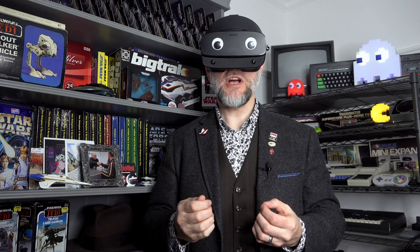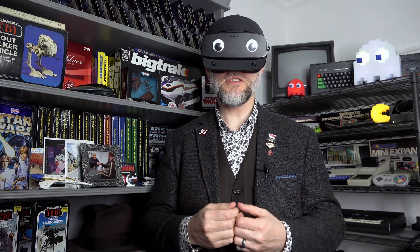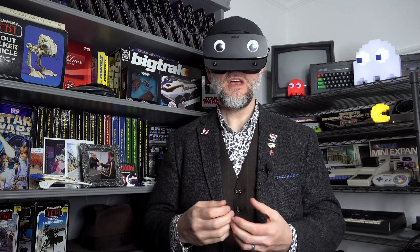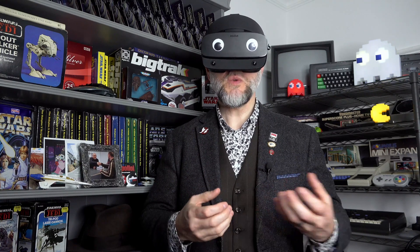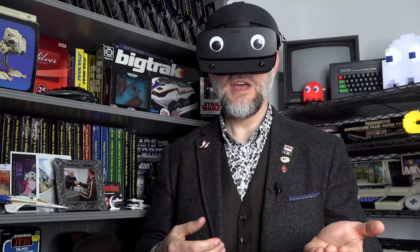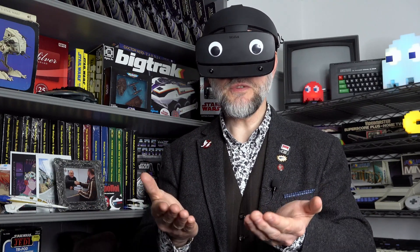Hello. Here on The Digital Orphanage I often repair old computers and electronics that have long been forgotten about by their original manufacturers. But in most cases that was something that happened 20, 30, 40 years ago. Now, is it me or does it seem like the time that something initially goes on sale and the time that it's discontinued is getting closer and closer together?